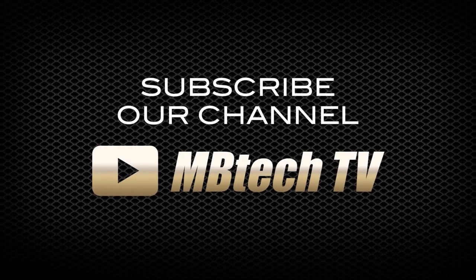Oke, MBTEC Lovers. Jadi itu tadi bincang saya bersama Bapak Rinaldi dari PT Megapilar. Sampai ketemu di liputan berikutnya. Jangan lupa untuk di-like dan subscribe channel YouTube MBTEC TV. Memang MBTEC is the best. Terima kasih telah menonton.